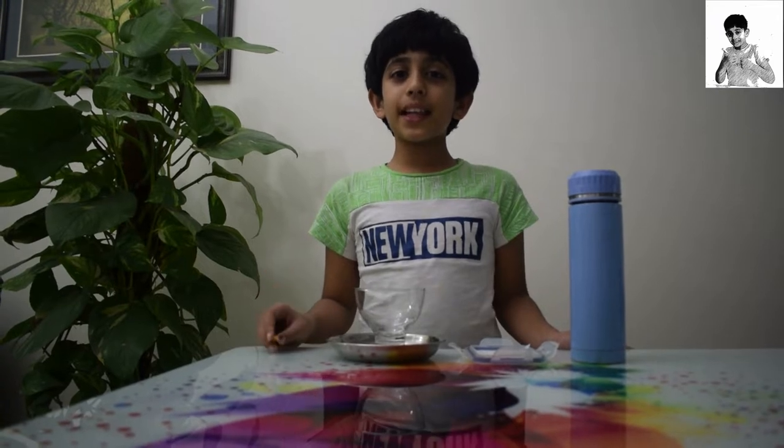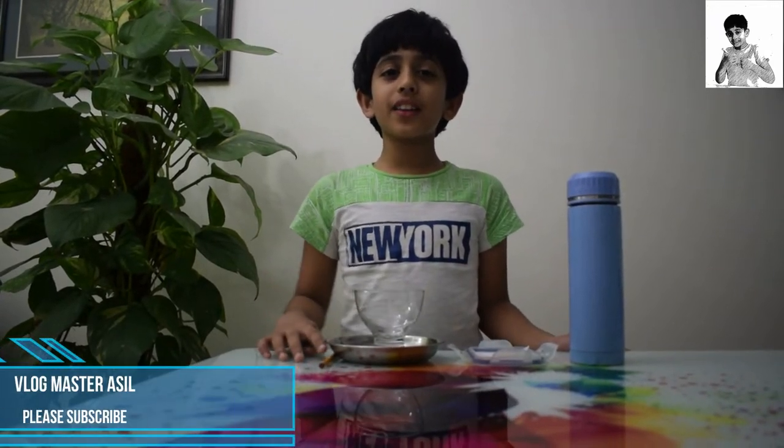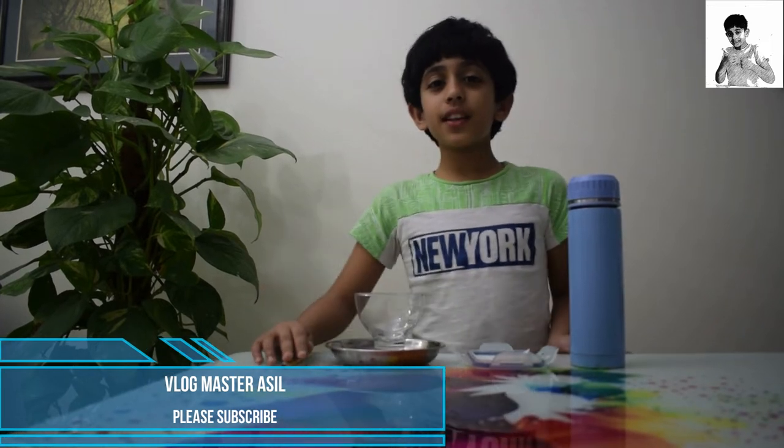Hi guys, it's me Asal and welcome to another video. So today we are going to be doing another experiment. This experiment is called the floating needle.